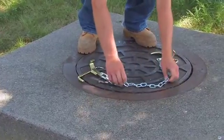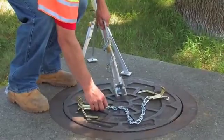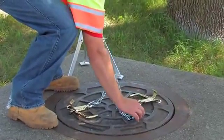We bring the chains in, we hook them to the manhole cover, we bring the tripod in, and we hook the chains that are attached to the cover to the tripod.